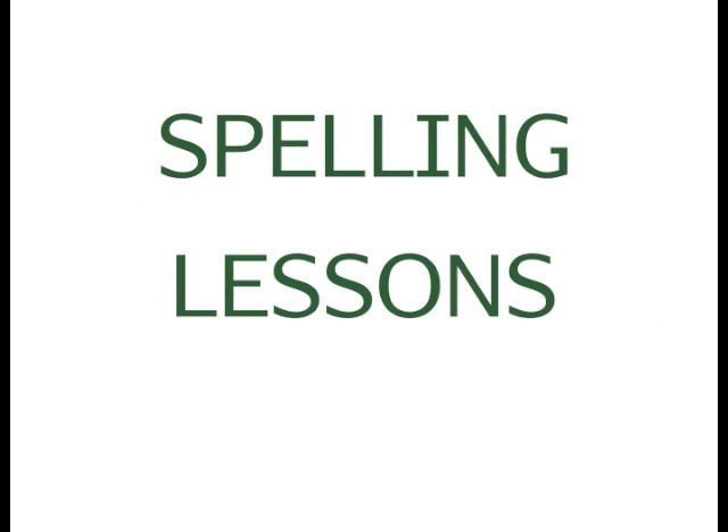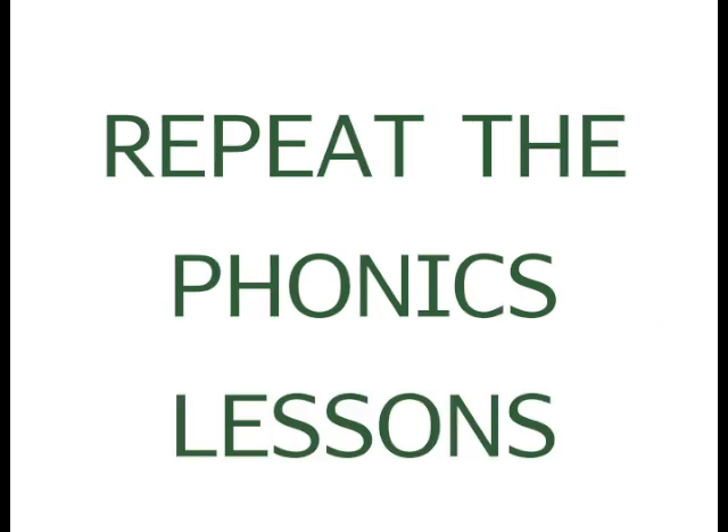One thing you can do is watch my online spelling lessons. They're a quick review of everything learned in the phonics lessons. They go into a lot of detail about spelling but also repeat all the phonics. They're a great review. It's also a good idea to repeat the phonics lessons. A friend's child watched them through three times, gaining a grade level each time he watched them. There's a lot of information packed into each lesson and you may find that you learn a few new things every time.